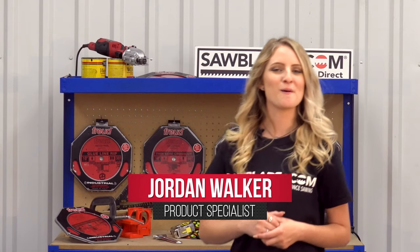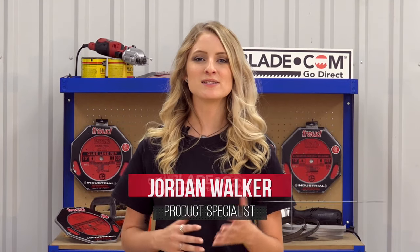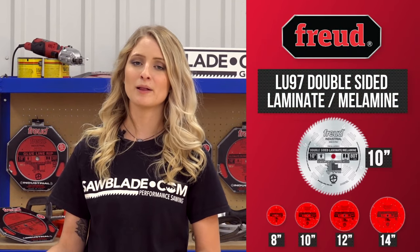Hi, I'm Jordan from SolidBlade.com. Are you tired of blowout in double-sided laminates and melamine? Then upgrade to Freud's LU97 double-sided laminate and melamine blade.